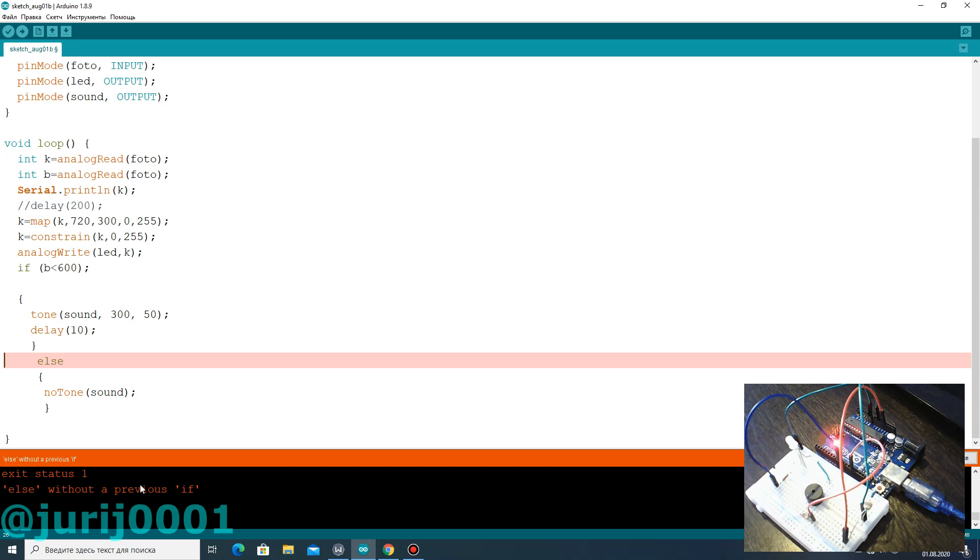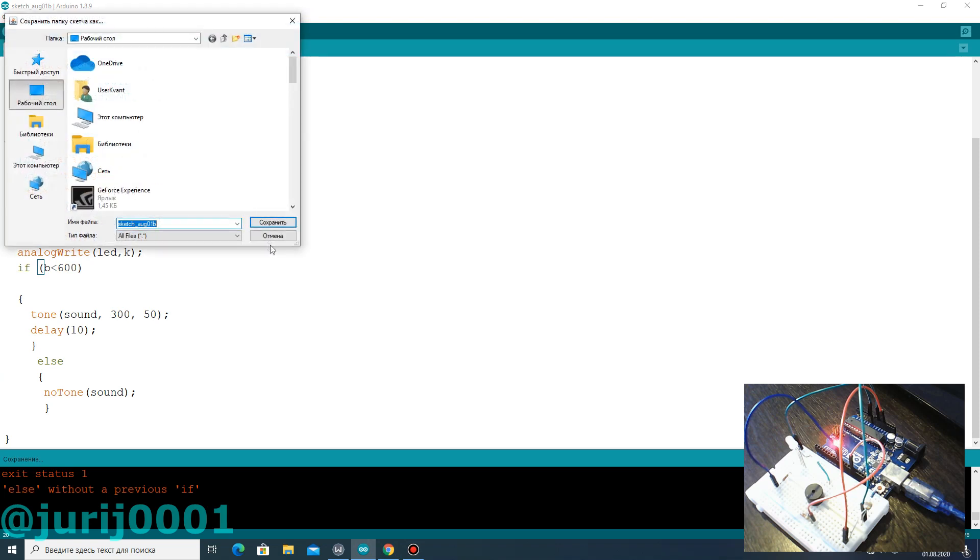I forgot to put a semicolon and the computer gave an error. Look how it works now.